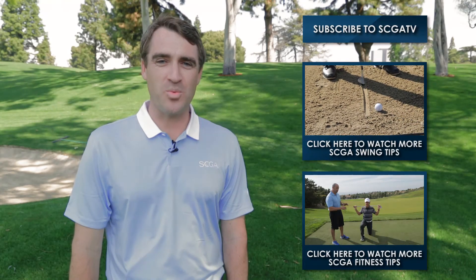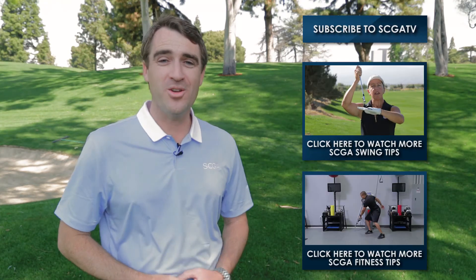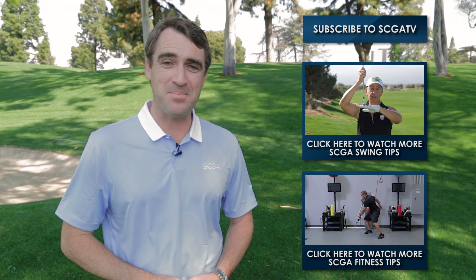Thanks for tuning in to one of our SCGA Swing Tips. For more of those, click up here. Or you can check out our other series, Fit Tips, down here.